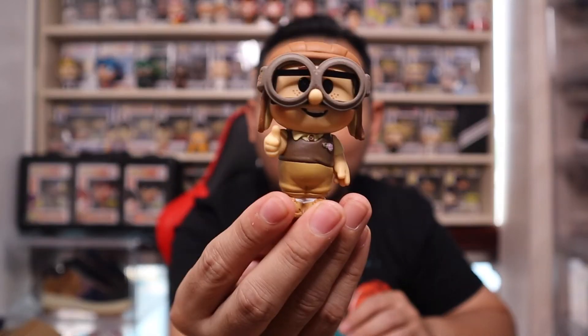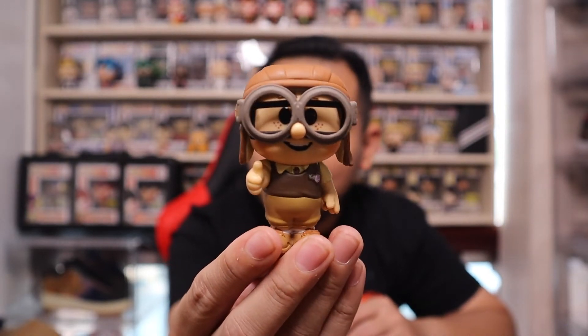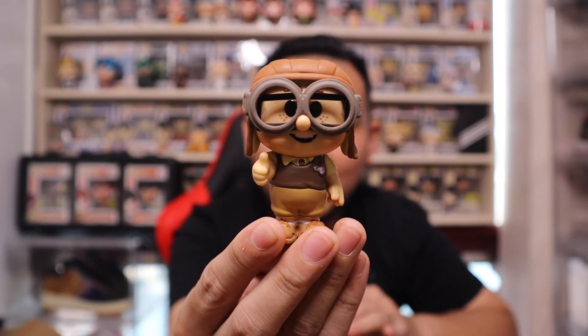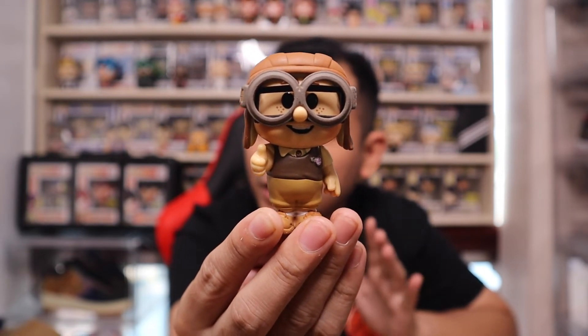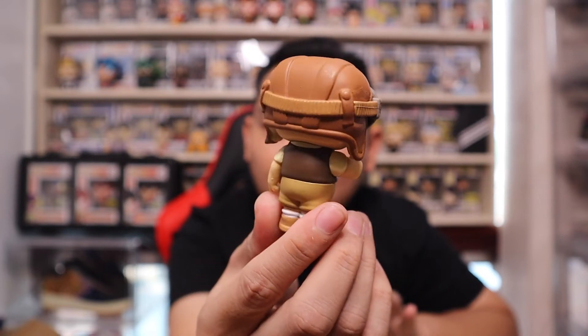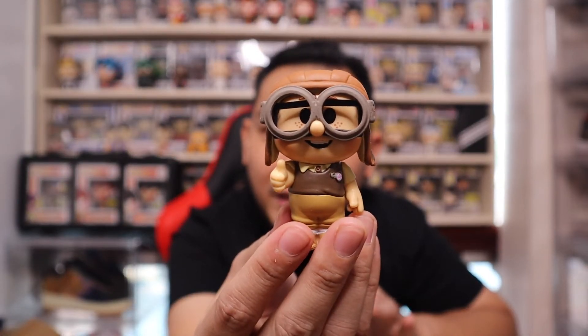Let's open up Carl. I'm actually thinking of getting another regular Carl for sure. Here we go — this is the Chase variation. Wow, it definitely looks so cute. I bet all the collectors of Up will definitely want to get this as part of their collection. By far the best Funko Soda figure out right now — I'm not even exaggerating. This is number one for me when it comes to details. It doesn't even look like a Funko Soda figure anymore, it's that detailed.